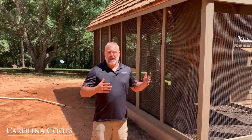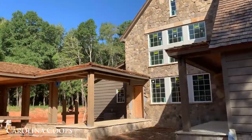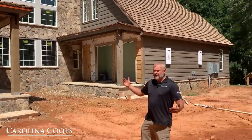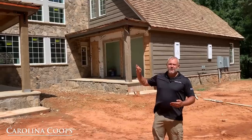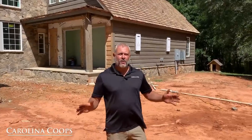One of the most important things I want people to get from this video is that this coop is completely custom. Any time a customer calls us, we start with a clean slate from scratch. This particular coop was designed based around the custom home being built here — and interestingly, the house was also designed based on where this chicken coop sits. We'll do a follow-up video in about a year when the home is finished.